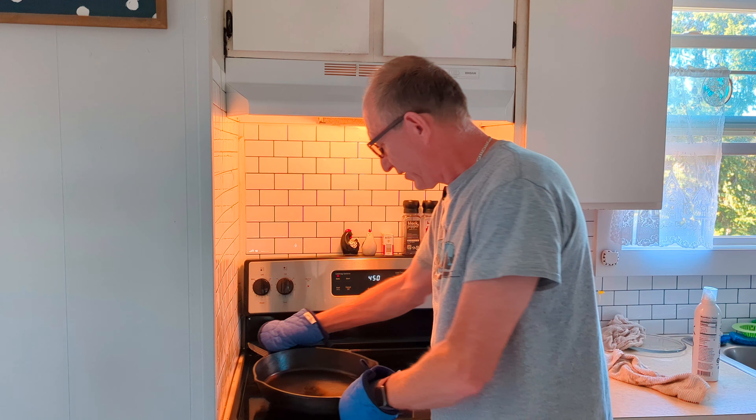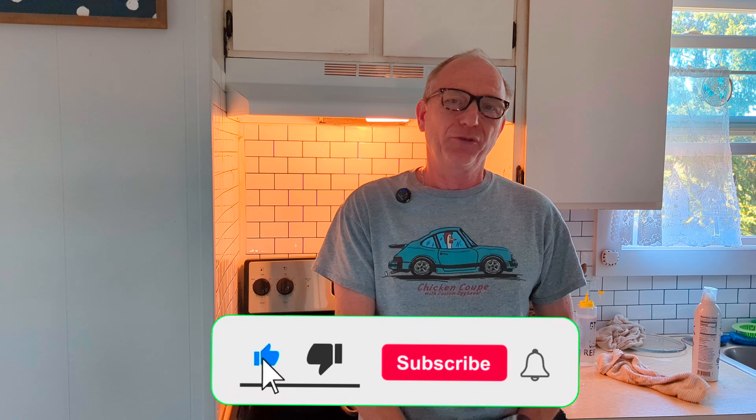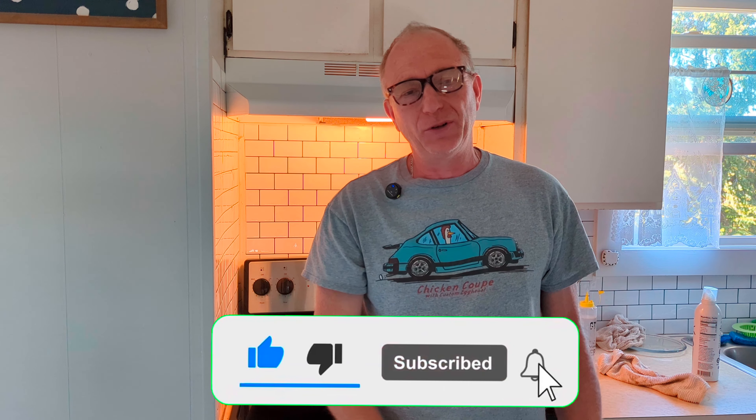If this video helped at all, hit the subscribe button, hit the like button, and hit that notification bell so you can get all the videos that become available. Be sure to share with all your friends. See you in the next one.